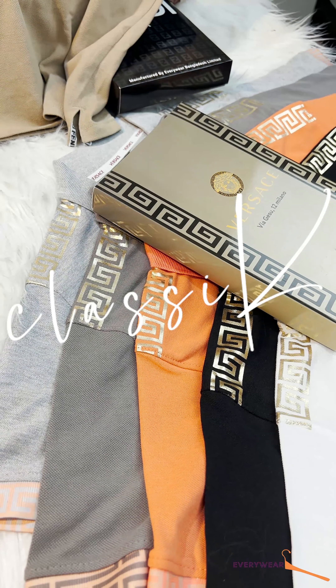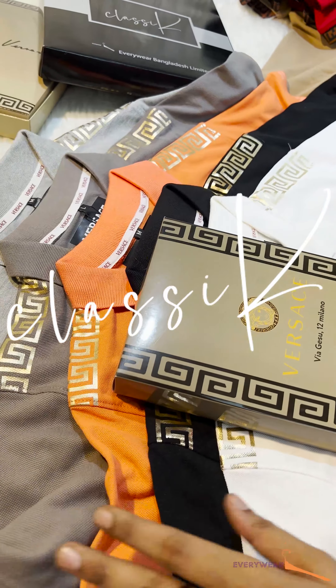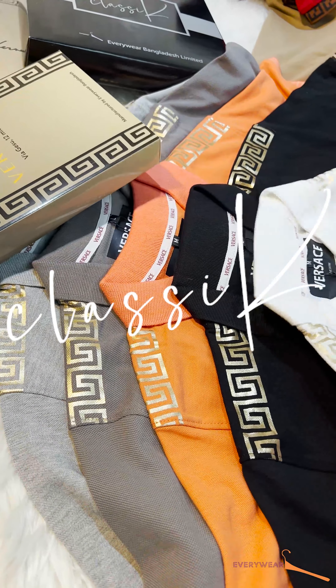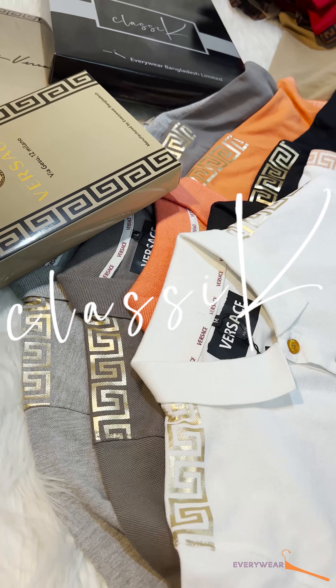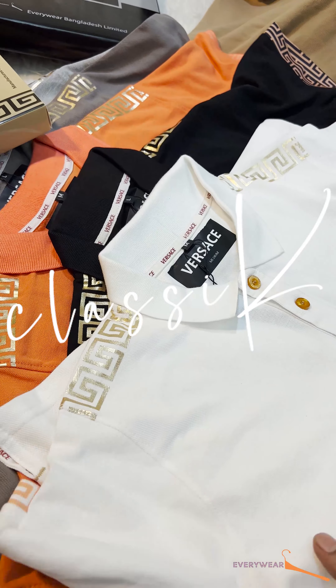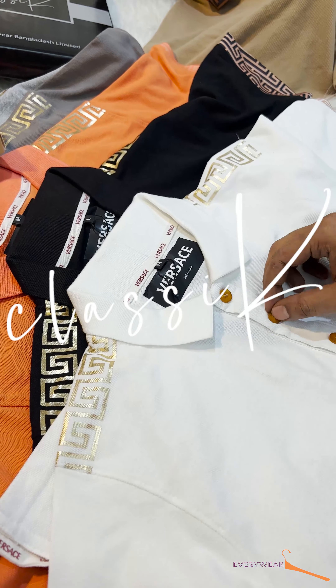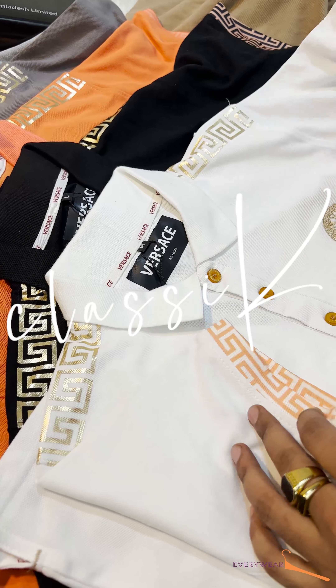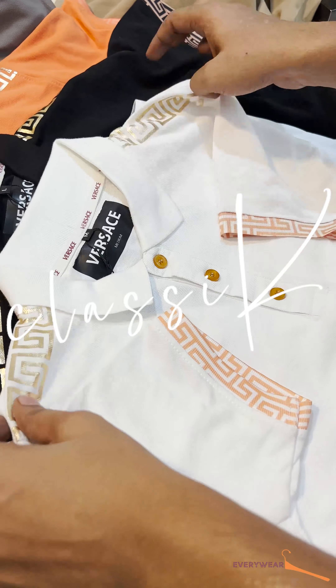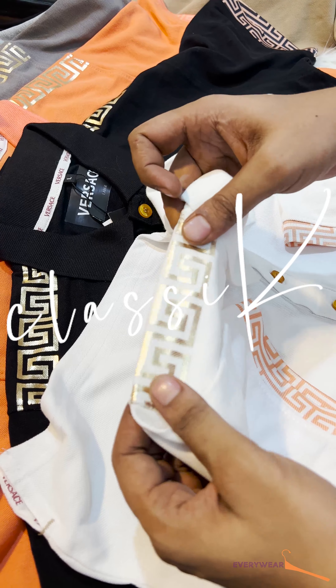Now we have a collection of embroidery. Now we have the first color of this collection — white. This is the 210 GSM fabric PQ. This is the 3D embroidery. This is the button, this is the 2D embroidery. This is the sublimation print. This is the premium foil printing.